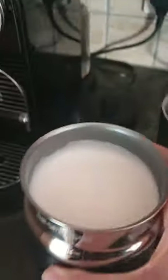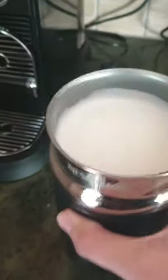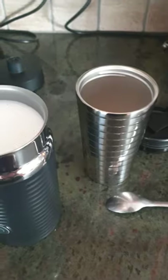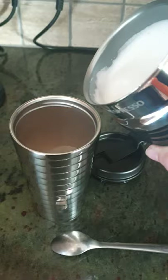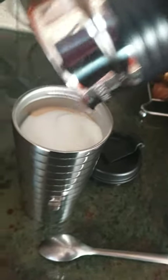Look at that froth! What I always do is either twirl it around like this and then pour it right in. What you can also do is put a spoon and pour it on the spoon so that it drips nicely in there as well. But I've only got two hands and one is holding the phone — you get my drift. There you go — look at that, that is the perfect coffee.